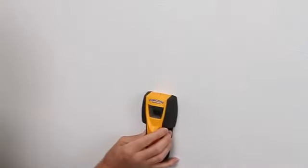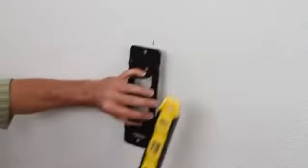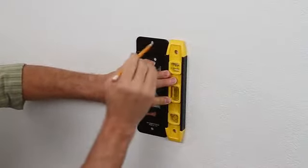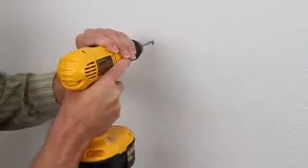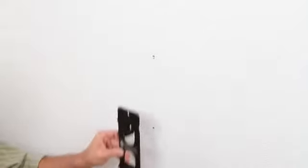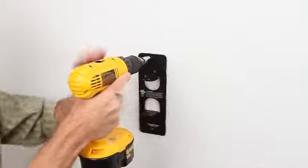Choose the location where you want to mount your wall furniture and use a stud finder to find the stud. Using the wall plate as a template, make sure it's level and mark your pilot holes. Remove the wall plate and drill holes. Then install the wall plate making sure it's level.